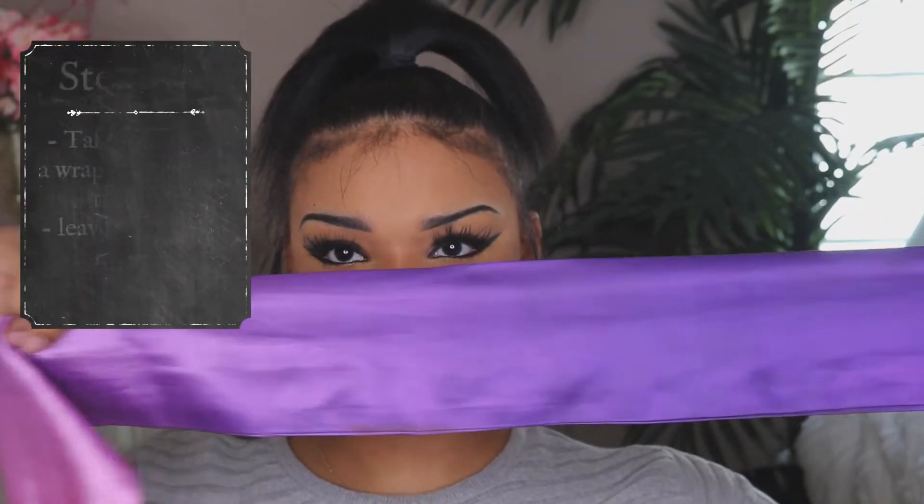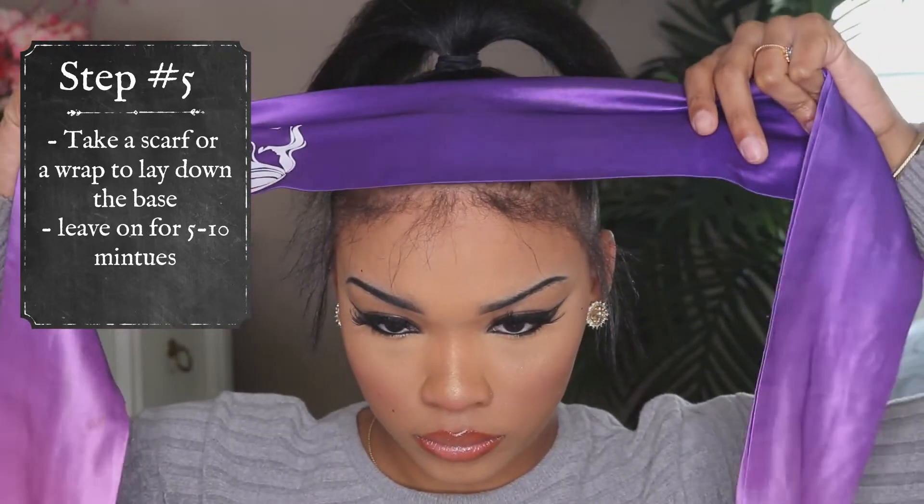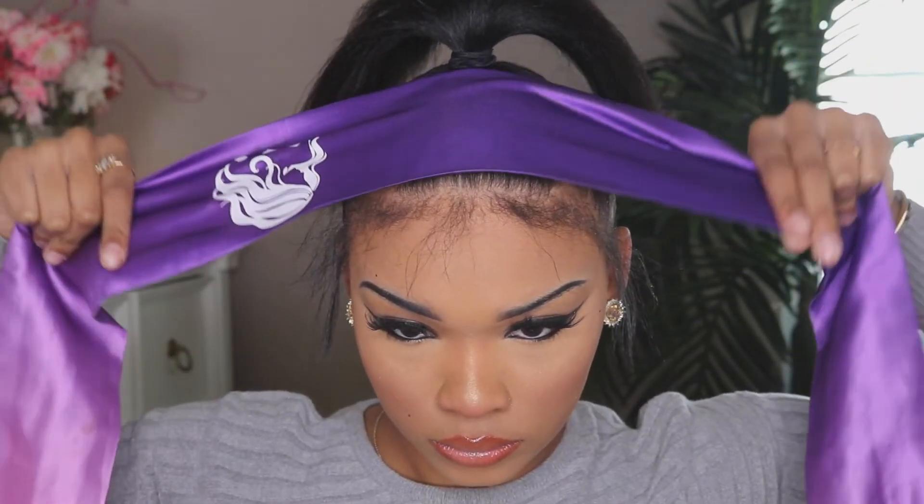Now grab any type of wrap you have. I had this silk wrap from a sponsored video — it came with a wig. Wrap it around the perimeter of your hair so your hair can lay flat once you take it off and work on your ponytail.